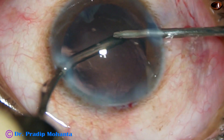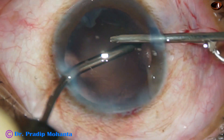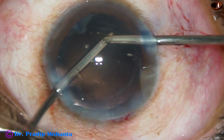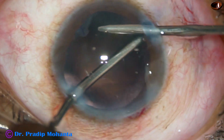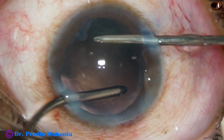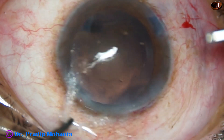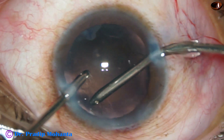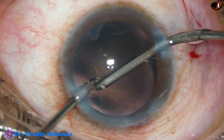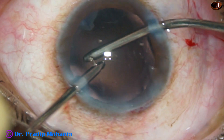So this was a very challenging case, particularly the rhexis part. Sometimes we may have to use vitreous scissors in cases where the fibrous sheet goes up to the equator. In such cases you have to use a Vannas scissor or vitreous scissor, make an opening, and then do phaco or SICS.